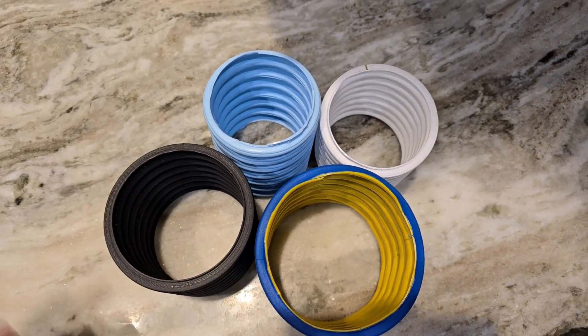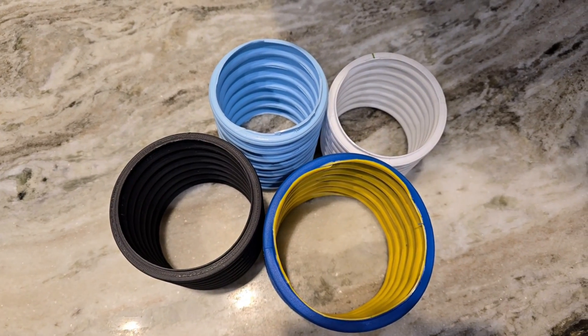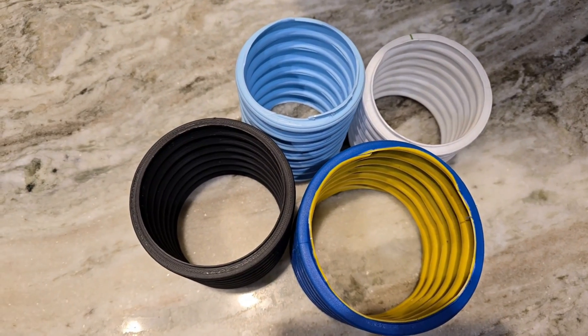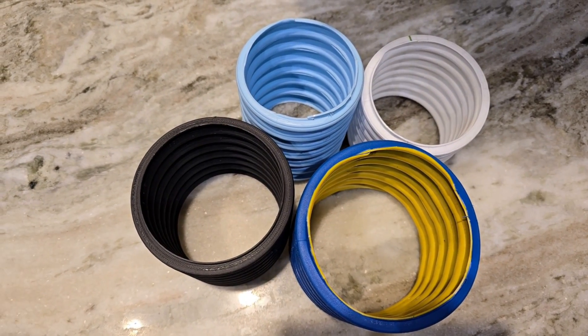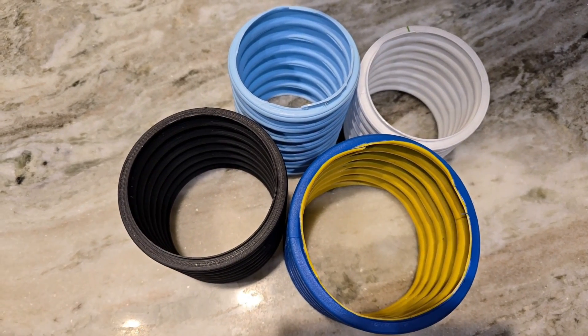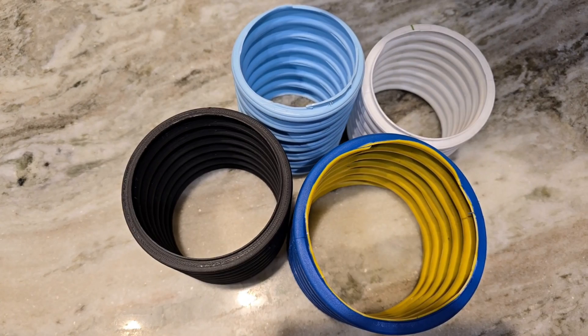Now instead of going from a 3-inch to a 4-inch — the 4-inch having 77% greater area than the 3-inch — now you're going from a 3-inch to a 3-and-a-half, and you have 36% greater area. When you go from the 3-and-a-half to the 4-inch, in comparison, you're going to have 30% more area when you make that step.